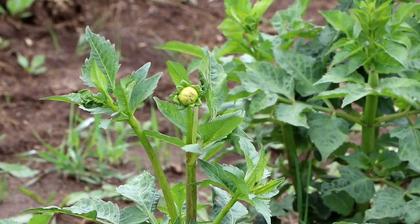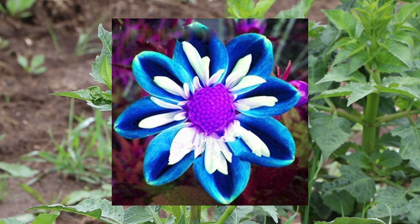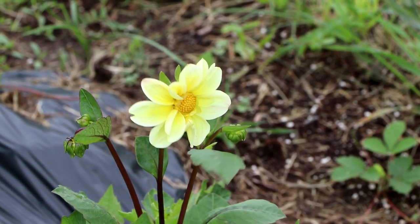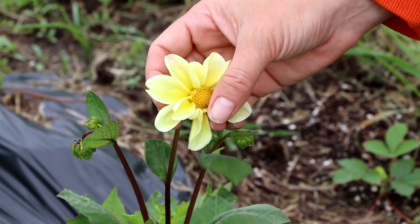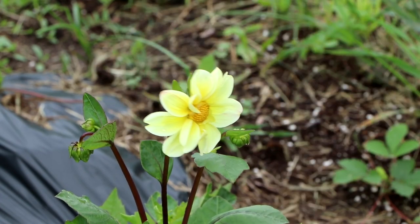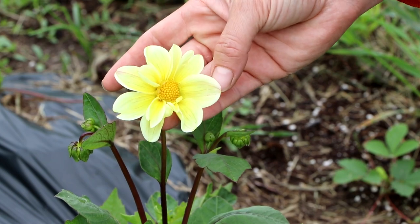I have some exciting news — I grew something I'm calling a Jessica Dahlia because my sister Jessica bought me seeds after being duped by a photoshopped picture on the internet. We've been anxiously awaiting to see what those would actually look like, and one of the ones I started from seed is actually in bloom. It's not blue, but it is beautiful — a single dahlia with gorgeous butter yellow coloring and pink striping on the back side of the petals. I'm wondering if any of the others will have stronger purple veining.